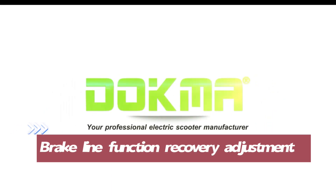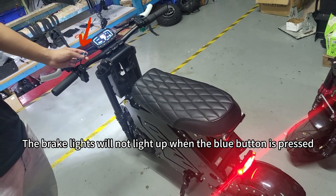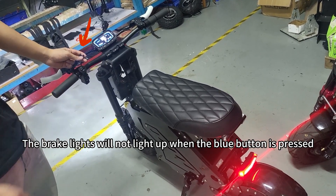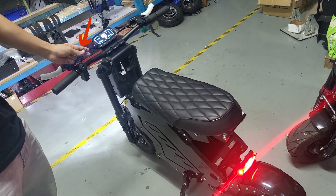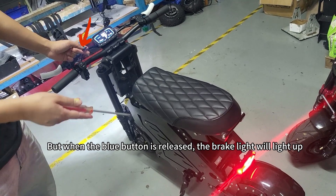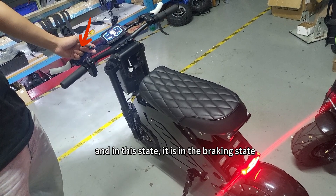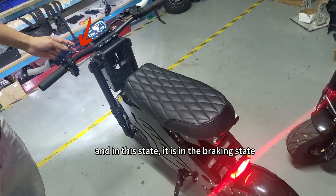Brake line function recovery adjustment. The brake lights will not light up when the blue button is pressed, but when the blue button is released, the brake light will light up. In this state, it is in the braking state.